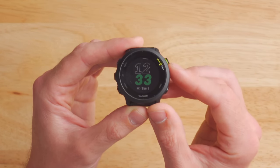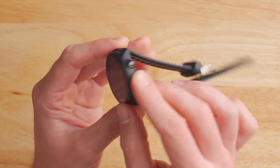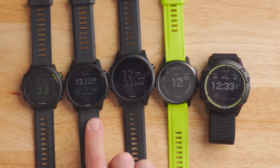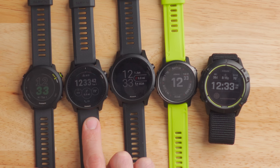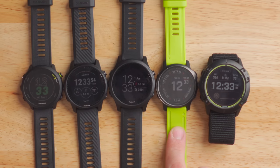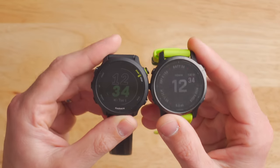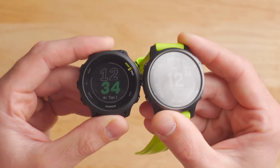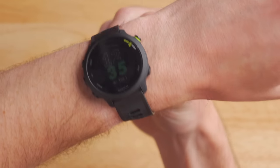In terms of the actual hardware, the Forerunner 55 is made completely out of plastic — there is no metal here, though the buttons might be metal. It comes in at a 42 millimeter diameter and about 11 and a half millimeters thick, so it's a very small watch. For a quick size comparison, I've got the new Forerunner 55 on the left, next to the new Forerunner 945 LTE, the Forerunner 945, the Garmin Fenix 6S, and the big chunky Garmin Enduro. The Forerunner 55 and the Fenix 6S are just about the same size, however the 6S is quite a bit thicker. This is how the Forerunner 55 looks on my 165 millimeter circumference wrist.